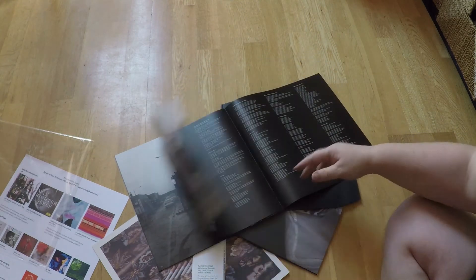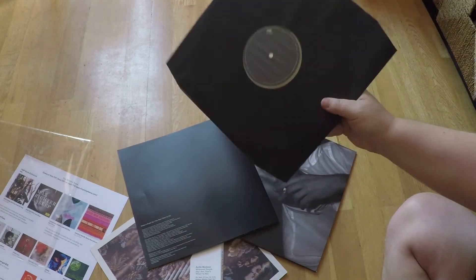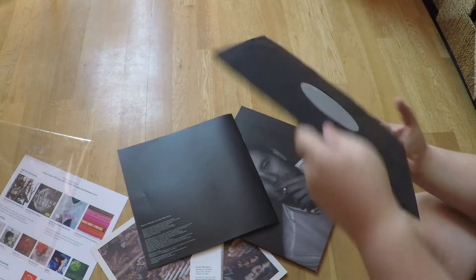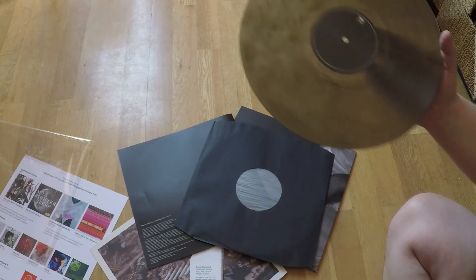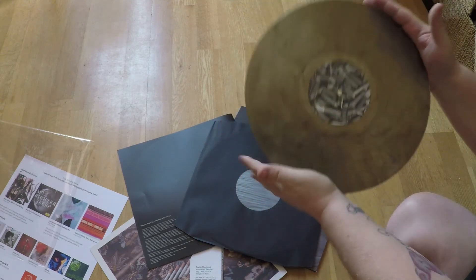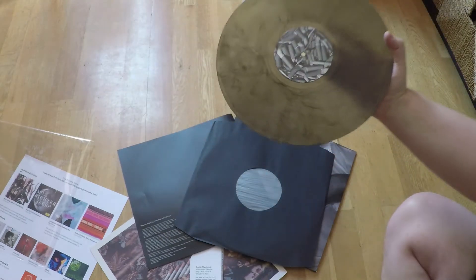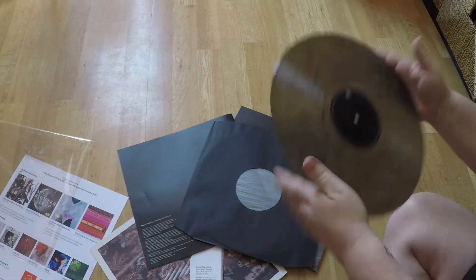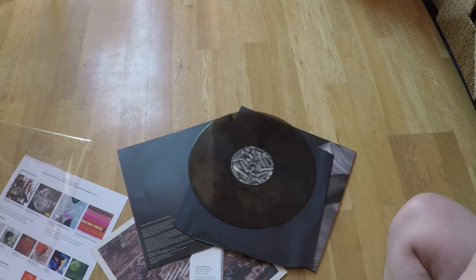There's the lyrics — brilliant. The record itself, the vinyl, is on ash — it's meant to be 'smirk' colored. And there's loads of tabs again as well — because you know, Arctic Monkeys and tabs. So that's what it looks like.